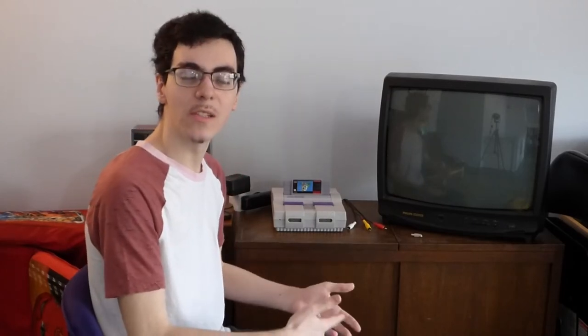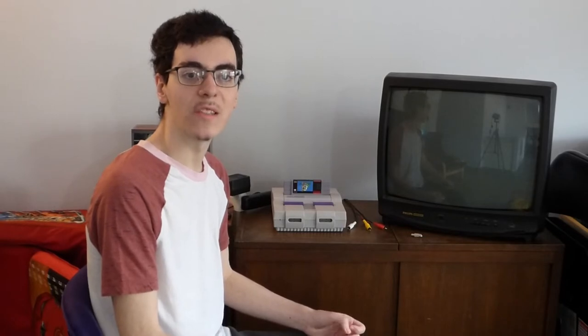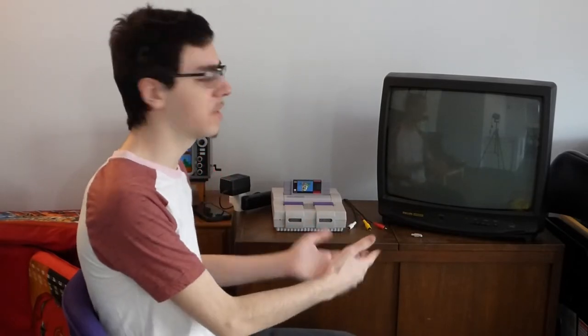Yo, what is up everyone? Yodudu2003 here. I hope I'm not the only one that feels this way when I say I'm all but enchanted by the video equipment of yesteryear.